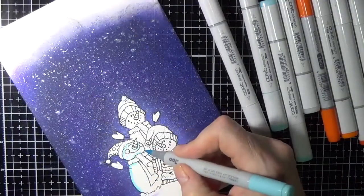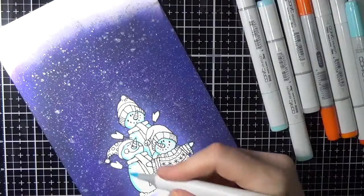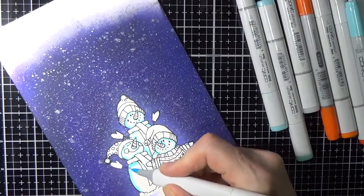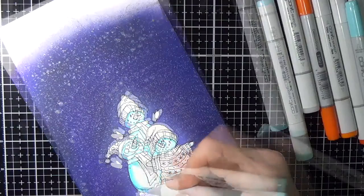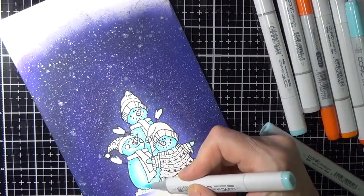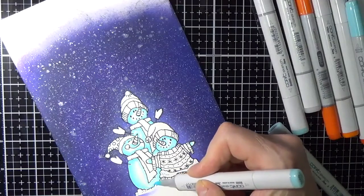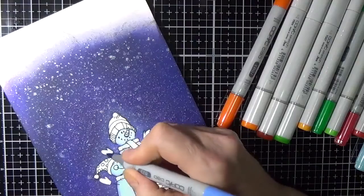After removing the masks, I applied Copic markers going from darkest to lightest. I used BG01 to map out the darker spots on the snowmen and then worked in three other blue markers. The full list of colors will be on my blog at KWarnerStudio.com.